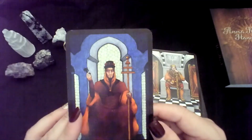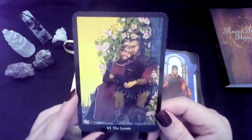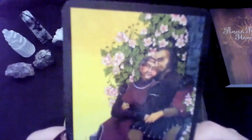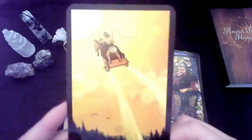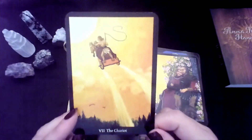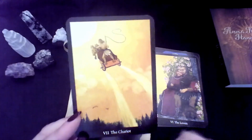The High Priest — so instead of the Hierophant. The Lovers. The Chariot. I'm not huge on this Chariot just because it's going up into the sky, but I don't mind it. It's just definitely not my favorite Chariot.